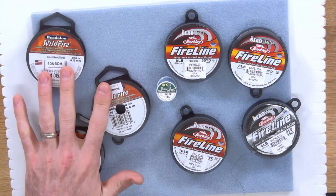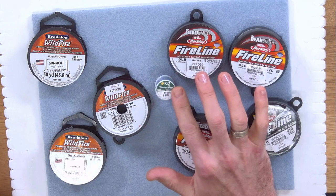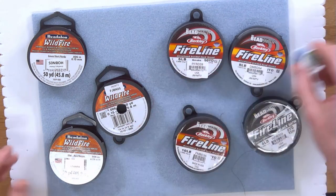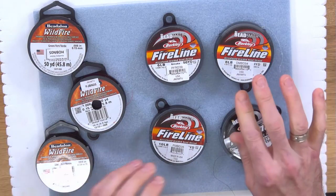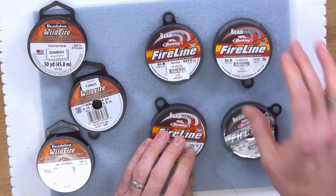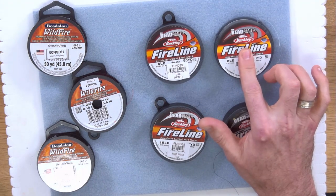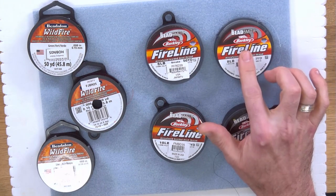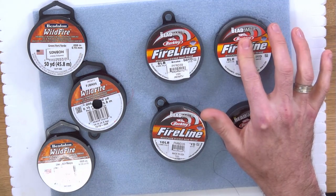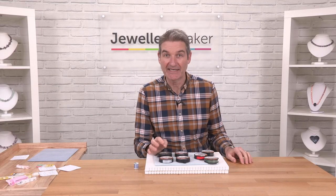We've got on the left here Wildfire, we've got Fireline, and we've also got KO nylon thread. I'll start by talking you through Fireline. Fireline is a joint product from Barkley, who predominantly make fishing tackle, fishing rods, and fishing line. Recently Beadsmith, one of our amazing bead manufacturers, has seen the benefits of using this particular thread in beading.